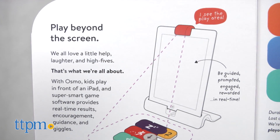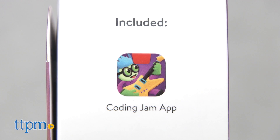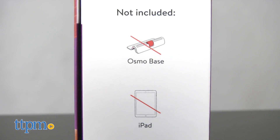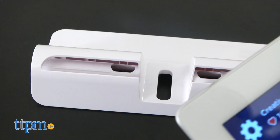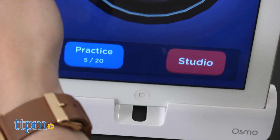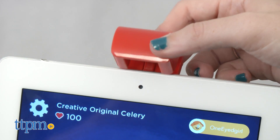Setup is simple, but you will need a few things to get started. You'll need to download the free Osmo Coding Jam app and own an iPad. Osmo is only compatible with iPad devices at this time. You'll also need an Osmo base, which is also sold separately, but is adjustable to hold iPads large and small.